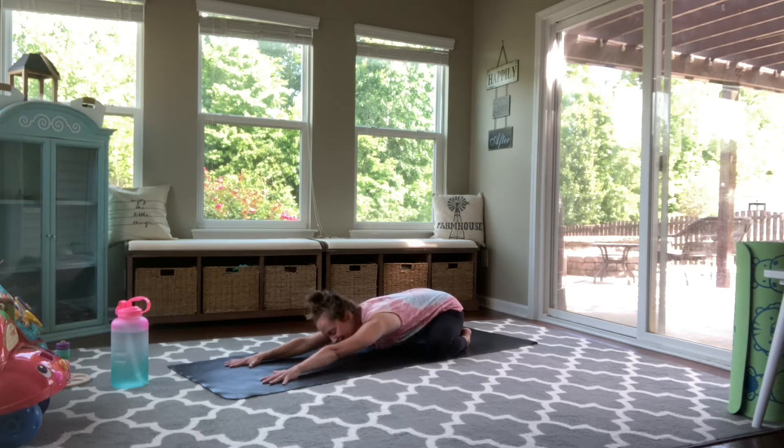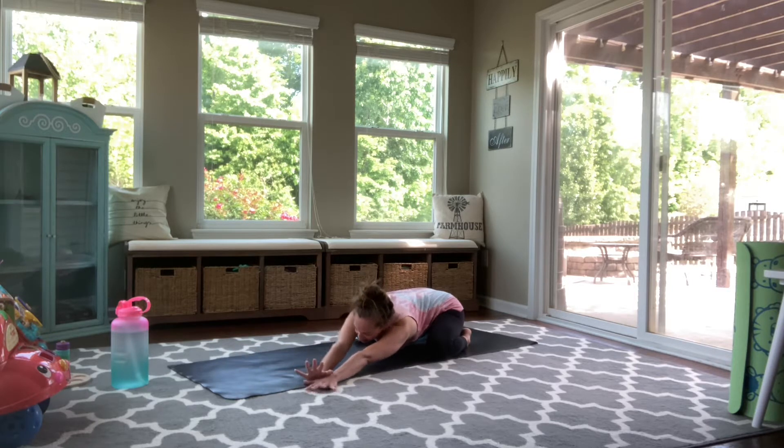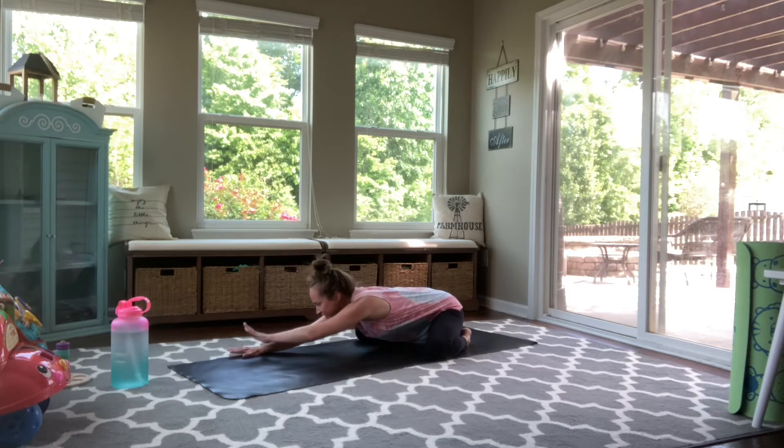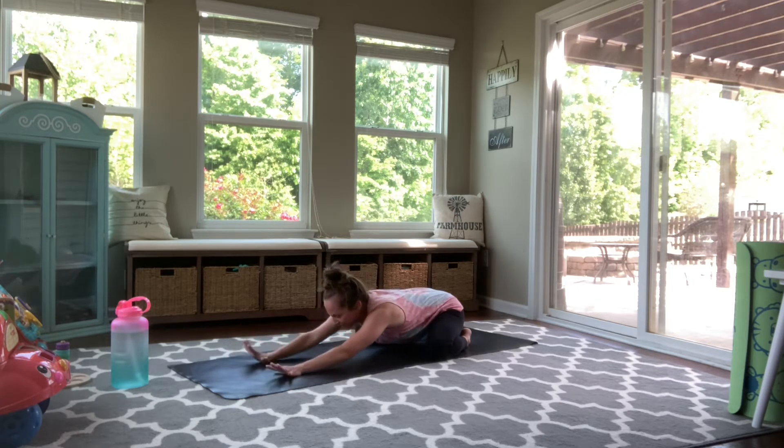And then with that in mind, take another full breath in. Exhale out. Walk your hands over to the left side of your mat, your right hand reaching towards the back of your left hand. And then slowly walk your hands back through center and reach to the other side, left hand reaching for the back of your right. Feel that stretch through your left hip. Walk your hands back through center.